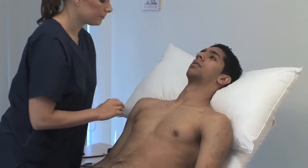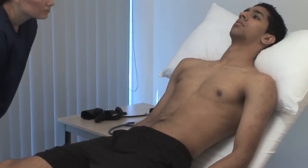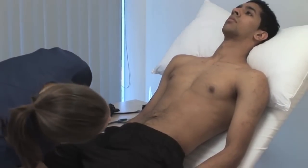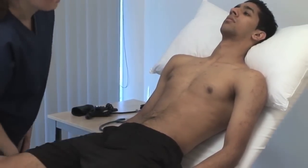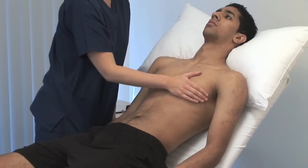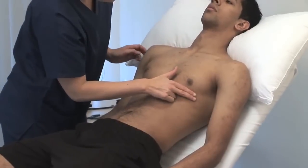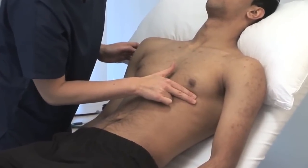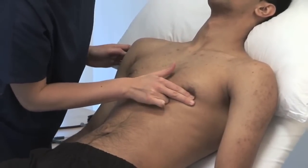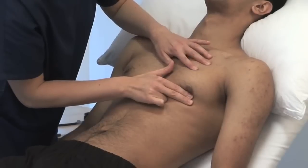Inspect the precordium with the patient sitting at 45 degrees and the shoulders horizontal. Look for surgical scars, visible pulsations and chest deformity. Lay your hand flat over the precordium to obtain a general impression of the cardiac impulse. Locate the apex beat by laying your fingers on the chest parallel to the rib spaces. It's normally in the fifth interspace at or medial to the midclavicular line. Note its character.